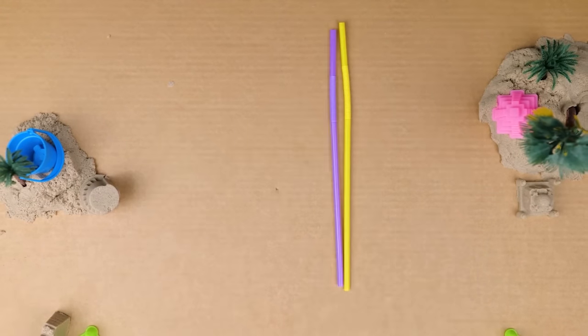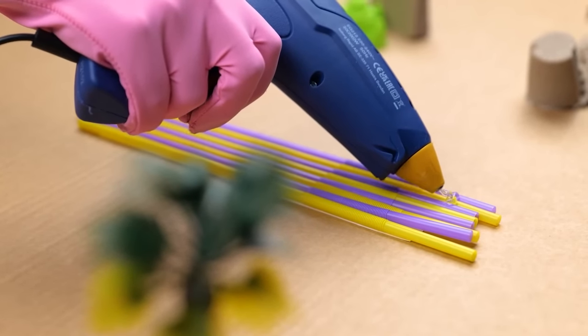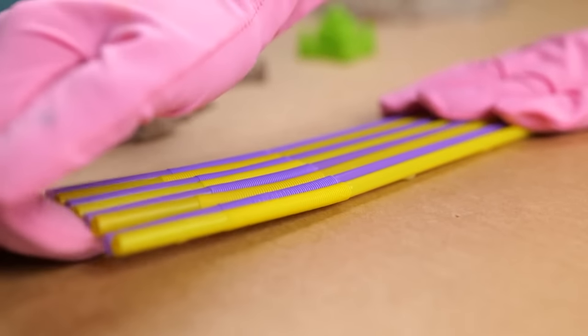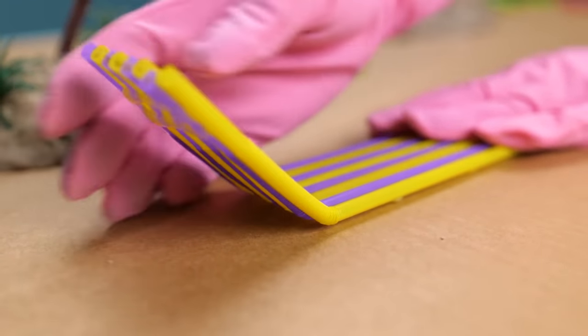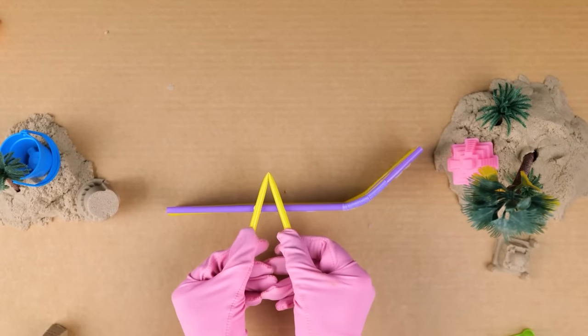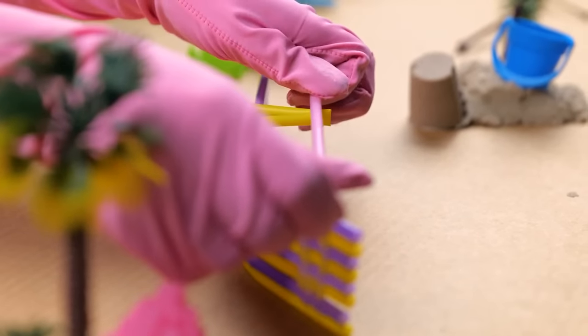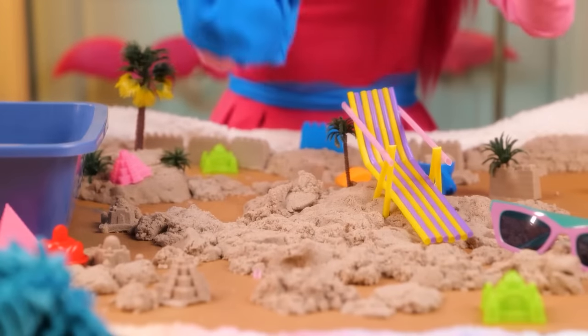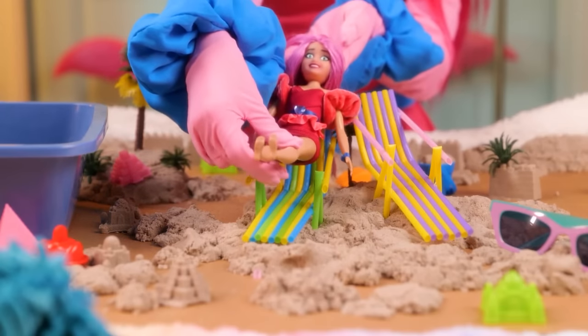We just need a few more straws! Magic glue will stick them together! I have to make it nice and comfy for you! It is coming together already! We just need to create something for you to rest your hands! Look how good the colors match! Don't forget about comfort — ready! Relax in the sun, queen!